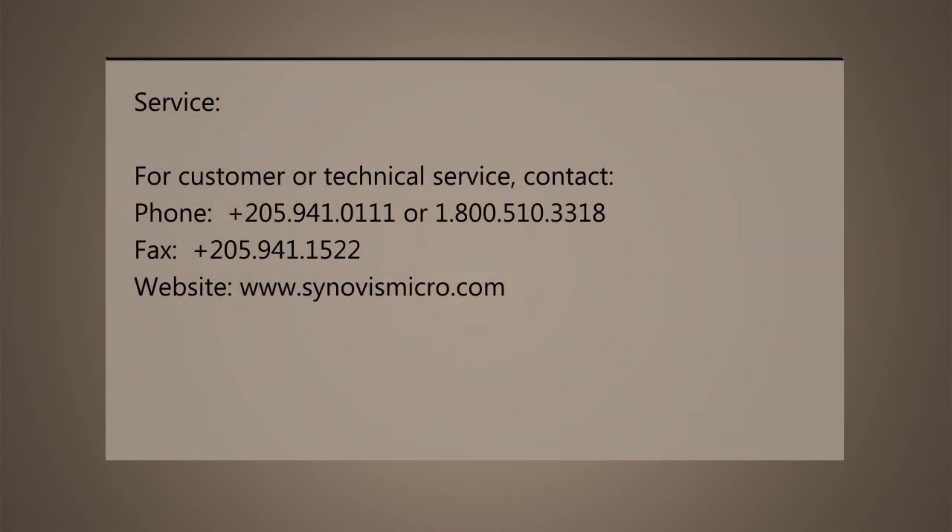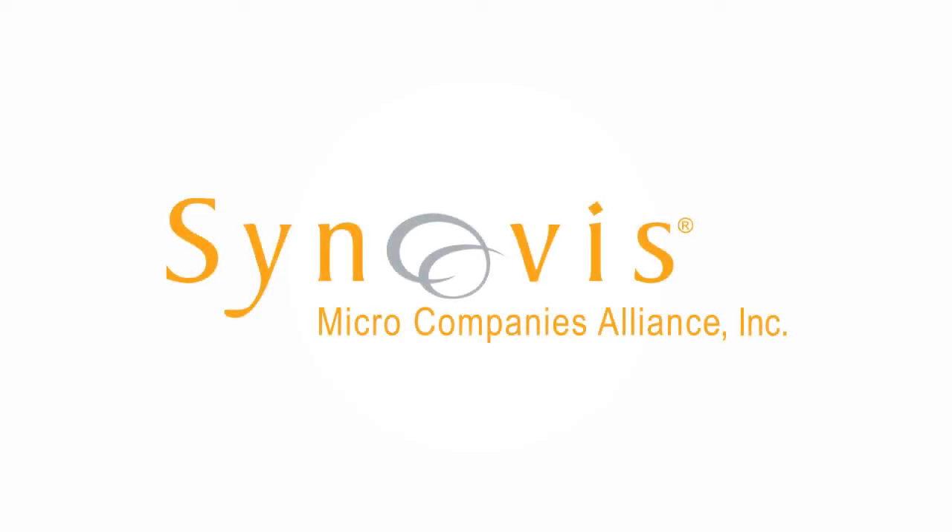For customer or technical service, please use the following contact information. For more information, please contact Synovus Micro Companies Alliance or visit our website at www.synovusmicro.com. Synovus Micro Companies Alliance, the microsurgeons' most trusted resource.